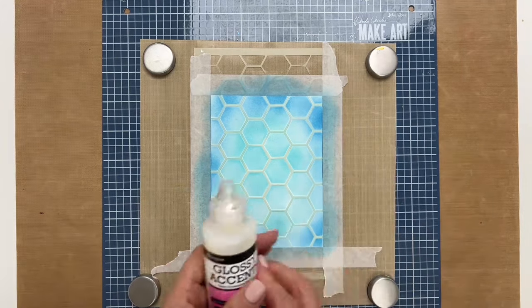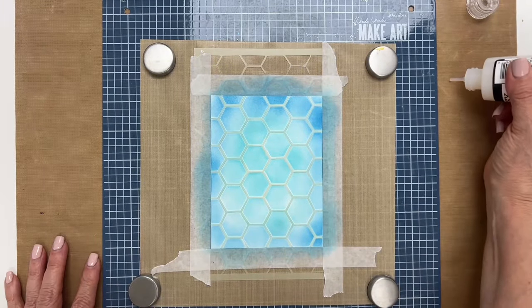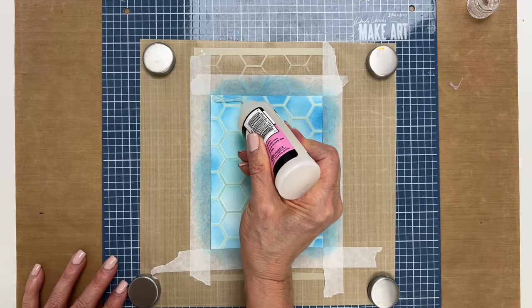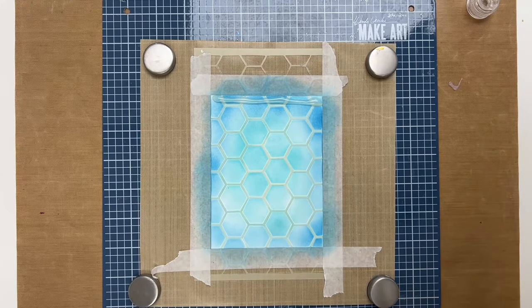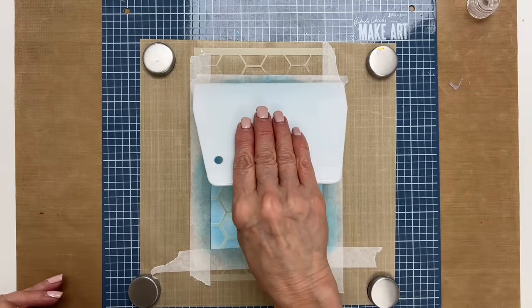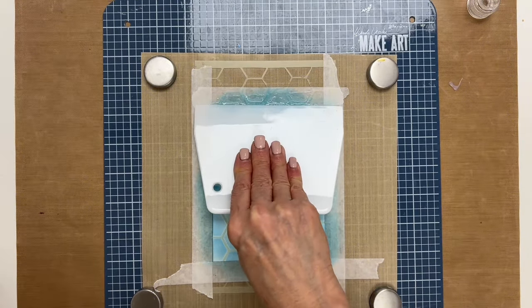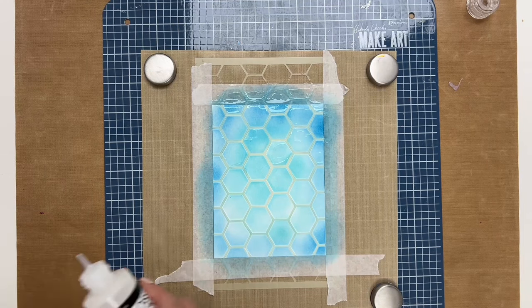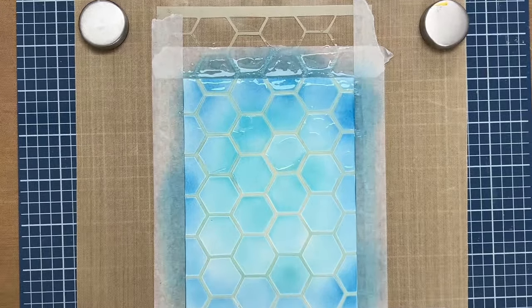The first thing you want to do is make sure that your accents are coming out of the bottle, and what I'm going to do is just put a pretty thick line across the top here. You're going to need a lot of accents to fill in all the blanks. I'm just going to take a scraper and push it down. I'm going to zoom in here now so that you could see it a little better.